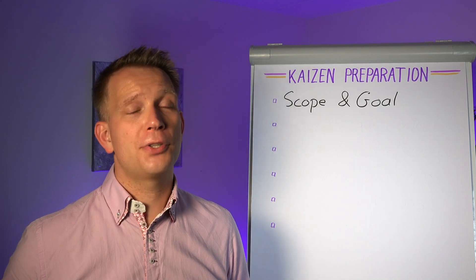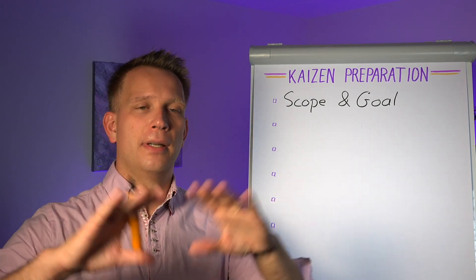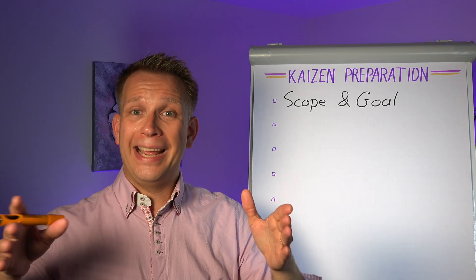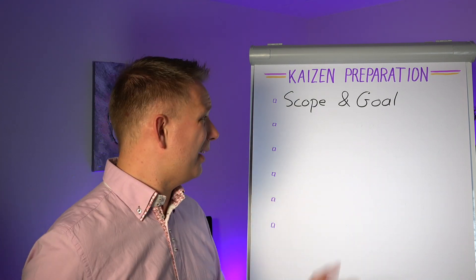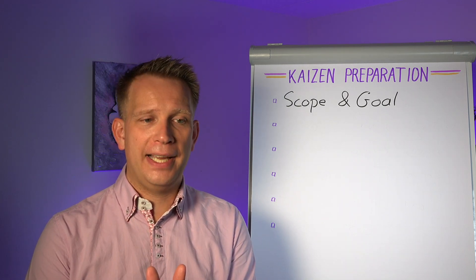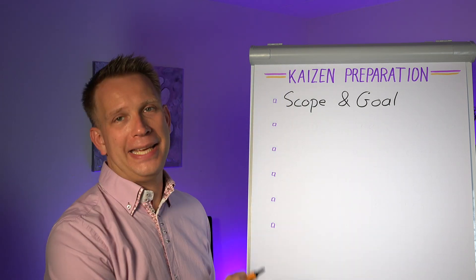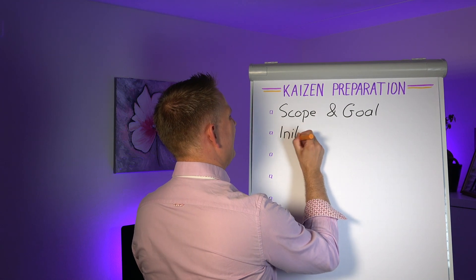That might sound super logical, but this needs to be done before you even select any team members — that is actually a step later on. Make sure that you know what you are and are not looking at in this event, and what people are really trying to achieve from it. Why is this team being brought together? What are management expectations and process owner expectations? It is really important to jot that down at the beginning. Then we do some initial data gathering.